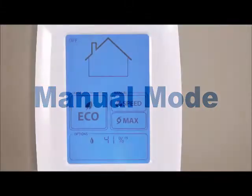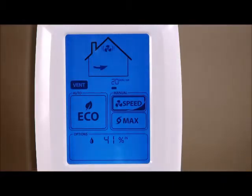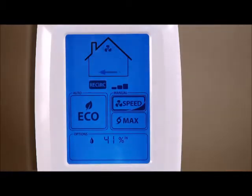The manual mode allows you to take full control of both the ventilation and fan speed. After activating the screen, you may be in standby mode by touching the house icon at the top of the display. You can control whether the ventilation is in air exchange mode, recirculation mode, or standby.